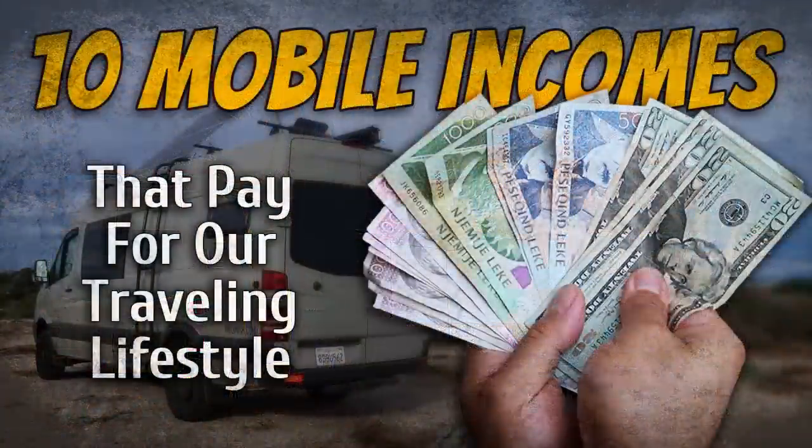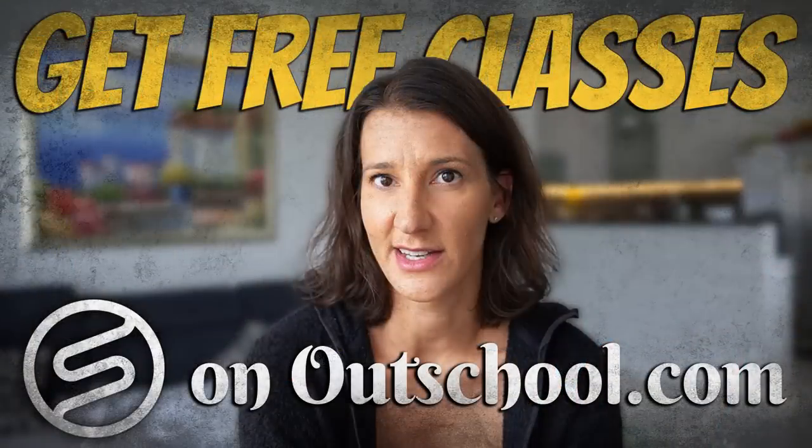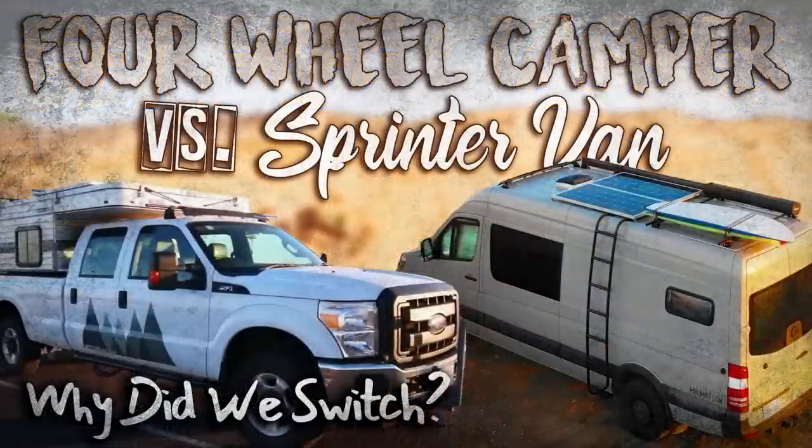Three years ago we shipped our vehicle from the United States to Europe, and since then we've been traveling all across Europe, a little bit of Asia and Turkey, and a little bit of Africa and Morocco. So my expertise is in mobile living. Having lived in a camper for the last 12-plus years, I have a lot of experience with solar, off-grid systems, and exactly how to conserve power, water, and resources on the road. My content doesn't just revolve around lithium batteries — it goes everything from sustainable living to mobile living to how to make a living while traveling, as well as building out your adventure mobile.